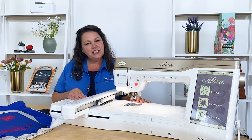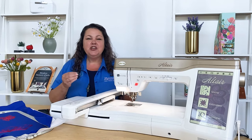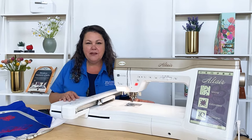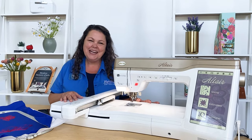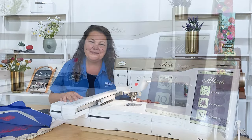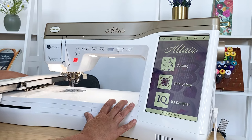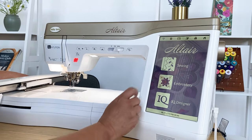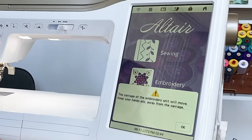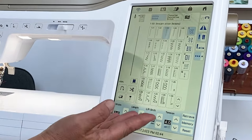The Altair is an amazing choice and you can call us or come in for more information or for the best pricing. Let me show you some of my other favorite features. Here are some of the amazing features of the Baby Lock Altair. The screen is nice and big so I can see it very easily. In sewing mode, I touch it, tell the machine okay, and now I'm ready for all my amazing stitches.